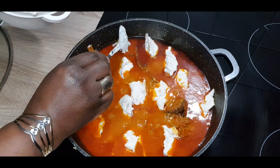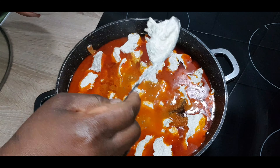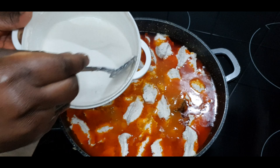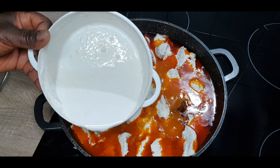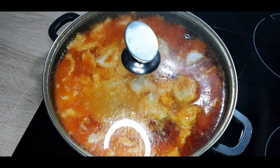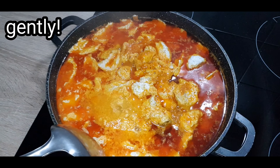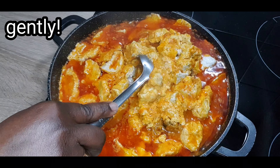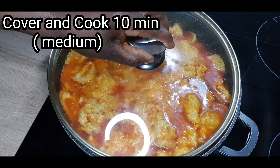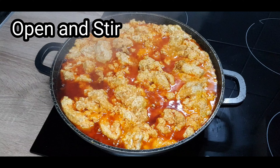Cook it under low heat, and take your time doing this. You are going to love this, my people! I want to know where you are watching me from — we are cooking this in Germany. Let me know which country you're watching from. Remember to subscribe, like and share. Cover and cook for 10 to 15 minutes under low heat. After that, open the pot and stir gently — we don't want it to get burnt. Cover and cook for another 10 minutes.